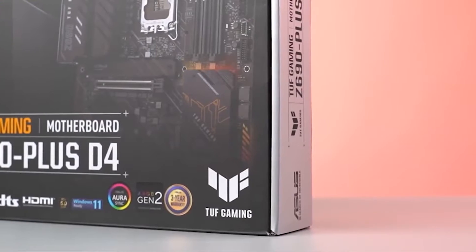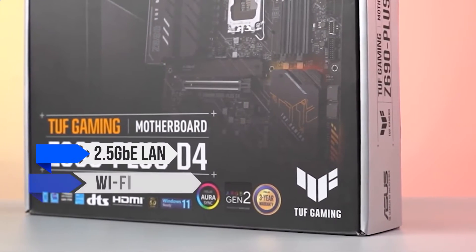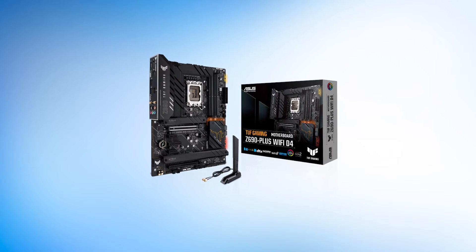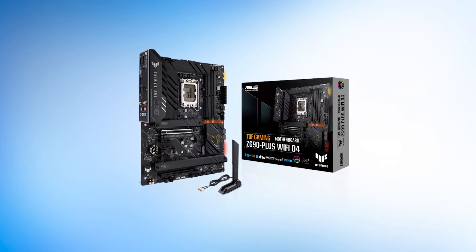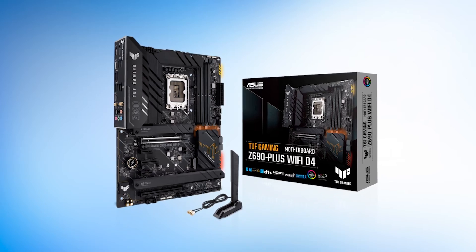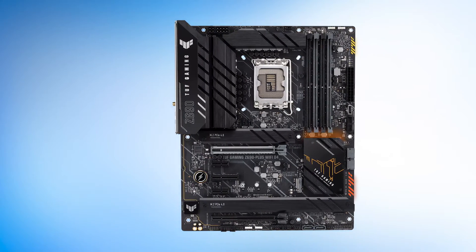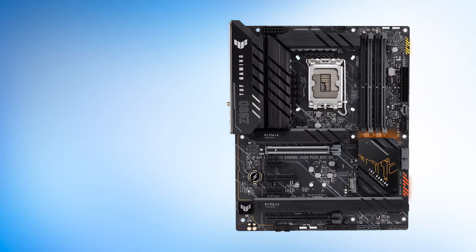The TUF Z690 Plus is a budget-oriented motherboard that features standard 2.5 gigabit Ethernet LAN and Wi-Fi support, but it lacks excessive amounts of USB ports like other motherboards in its class — 8 in total. We would have liked to see a few more rear USB ports to improve this segment. Asus has, however, provided four M.2 slots for storage on the board, which is a pretty good suite for modern gaming PCs.